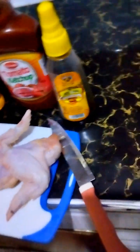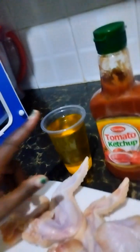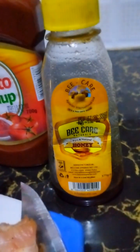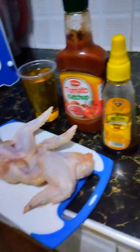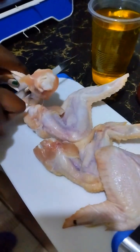Hello guys, welcome back to my kitchen. Today let me show you how to prepare chicken wings. First of all, we need the chicken wings, we need cooking oil, we need ketchup, and we need honey.